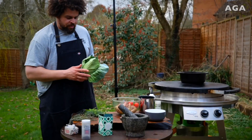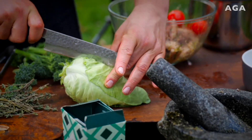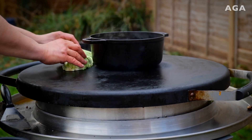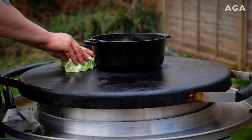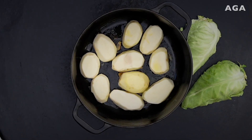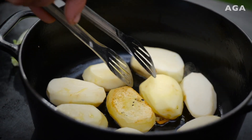I've got a hispi cabbage — or sweetheart cabbage — here. Just slice it in half and that's it. We're gonna place that down on the grill flat side down, just like the potatoes, for maximum contact. That gets a nice golden color on the outside.